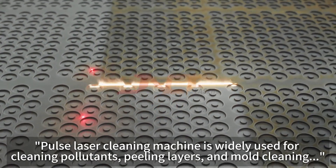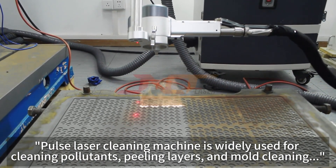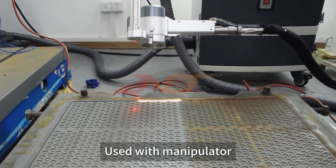The Pulse Laser Cleaning Machine is widely used for cleaning pollutants, cleaning layers, and mold cleaning. It can also be used with a manipulator.